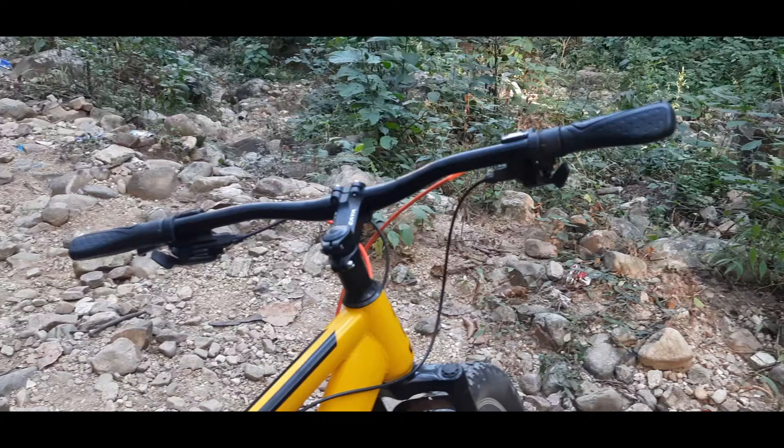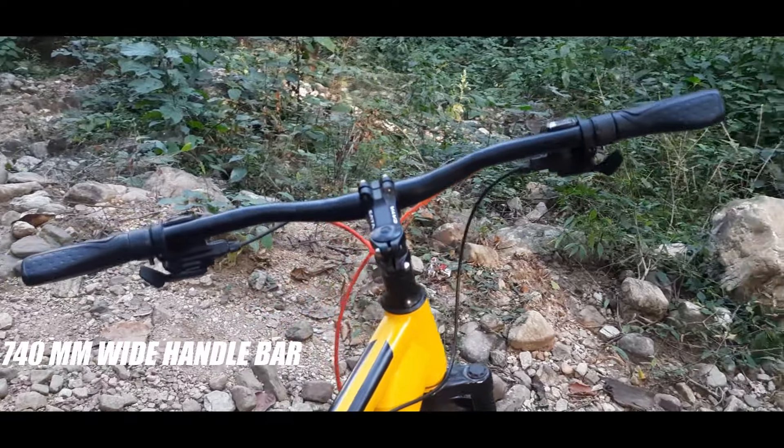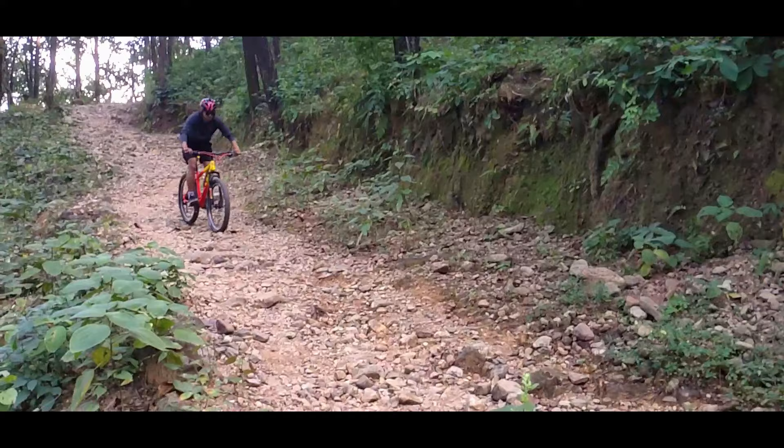Coming to the handlebars of this bike, you get 740mm wide handlebars. As I mentioned in the last video, the advantage of wide handlebars is that you can easily control the bike on off-road terrain.